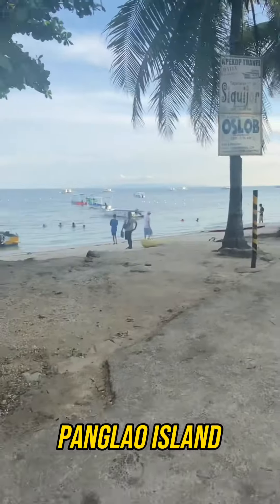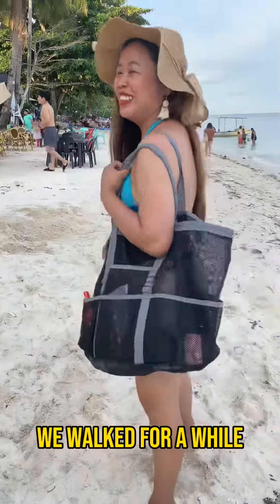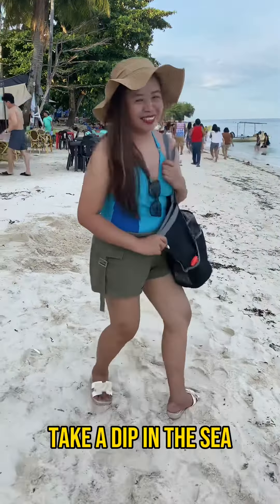The beach on Panglao Island is long and wide with soft white sand and crystal clear water. We walked for a while and then stopped to take a dip in the sea.